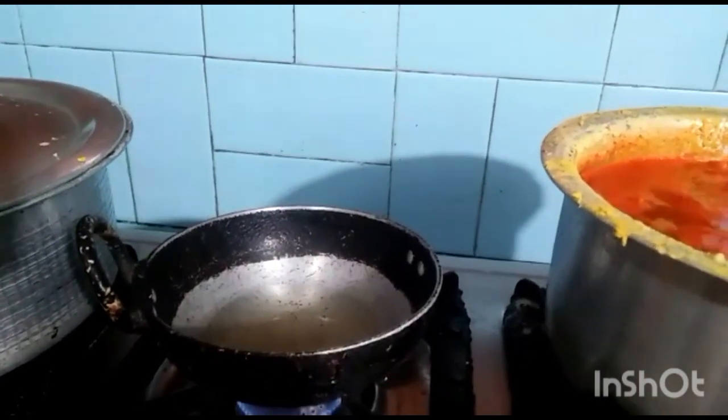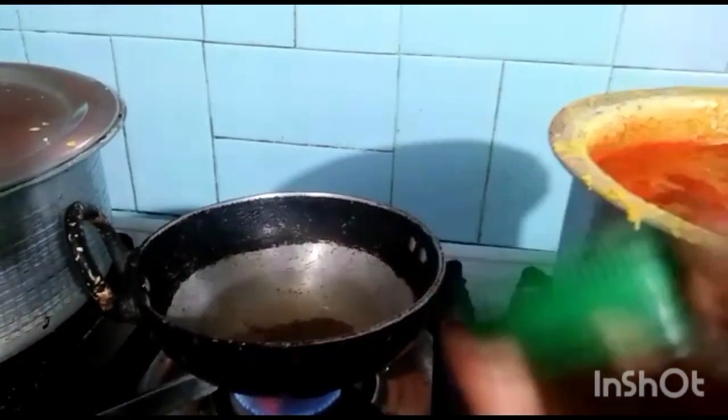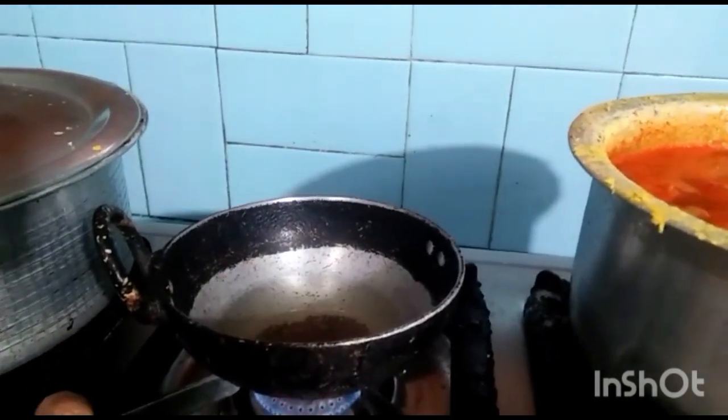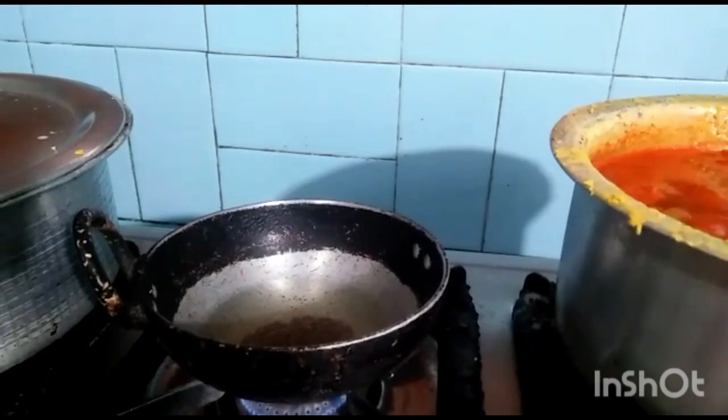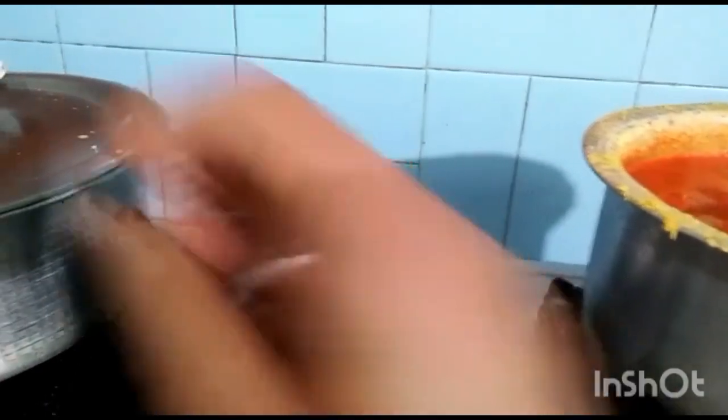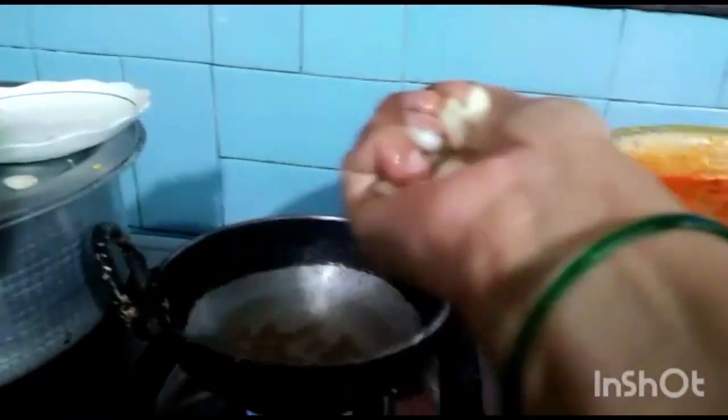In another cooking pot, for tempering, add 4 tablespoons of cooking oil, 1 teaspoon mustard seeds, and 1 teaspoon cumin seeds. Add garlic pods and as the mustard seeds start to splutter, add curry leaves and switch off the flame. Add the tempering mixture to the dal or soup which we have made.